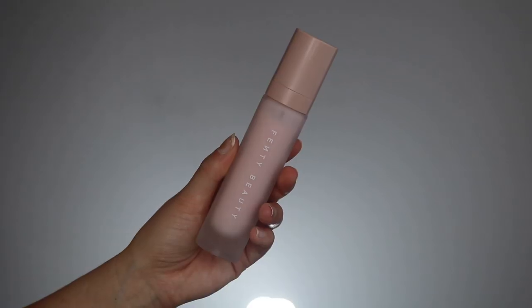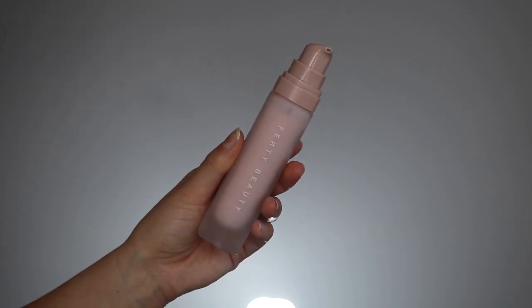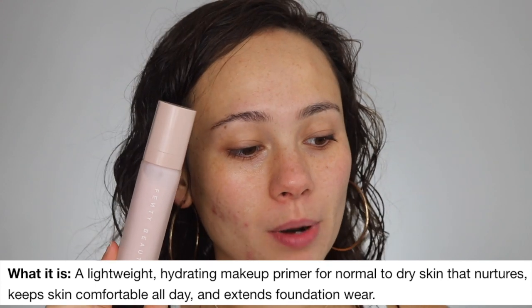We're gonna start off with the primer — this is the Pro Filter Hydrating Primer. Typical Fenty packaging, very cohesive with the rest of the line. It has a frosted glass in nude pink — absolutely beautiful and simple. You get one ounce of product for $32.